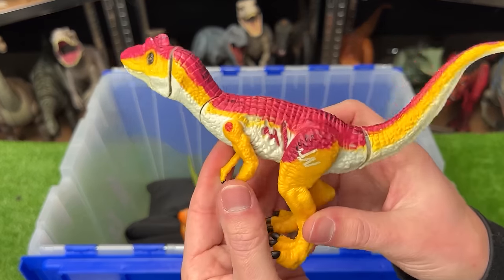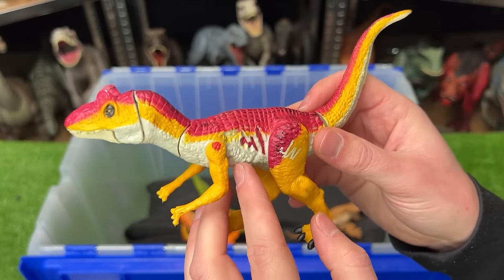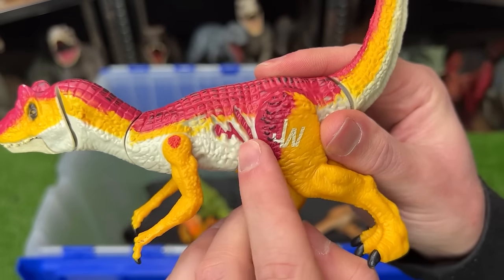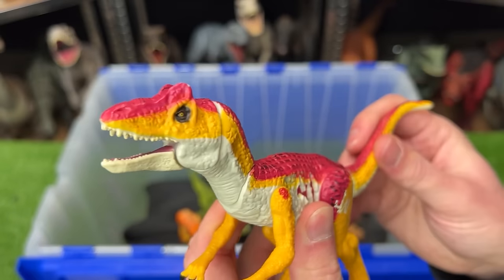Next up is a small Allosaurus figure, once again really brightly colored. It's got tan, yellow, and red on its body. It's got a little bit of battle damage on its side, just like the other figures, and the tail controls the mouth and the head.